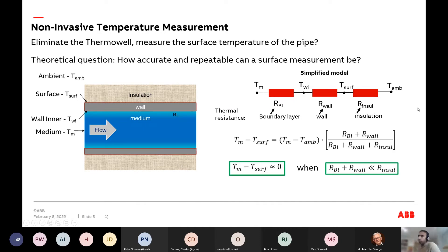Going outward from the medium, you have a thermal resistance from the boundary layer of the fluid in contact with the inside of the pipe, then the thermal resistance of the wall, then the thermal resistance of the insulation. You can reorganize the equations to show that the temperature difference between the medium and the pipe surface equals the difference between the medium and ambient, multiplied by a ratio of these thermal resistances.